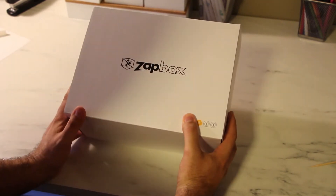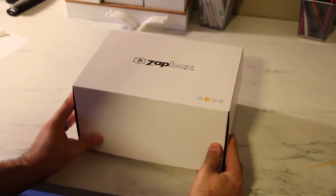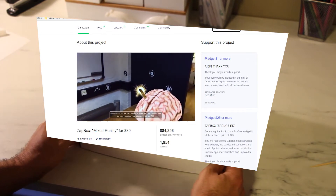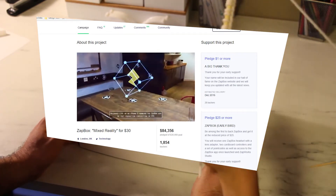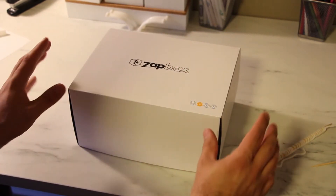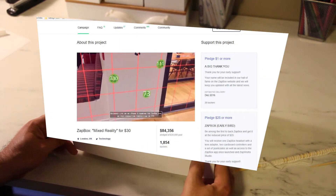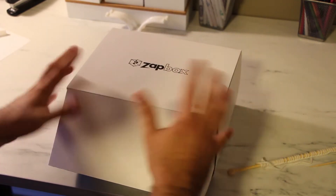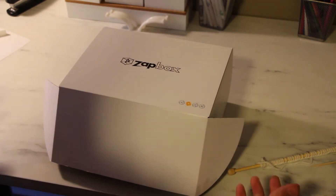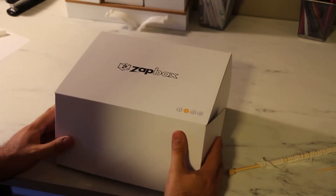We are checking out something cool — we're going to do an unboxing of our new Zap Box. For a little background, that box is augmented reality. It's kind of similar to Google Cardboard in that it uses your phone, but unlike Google Cardboard it doesn't just do rotation — it also does positional tracking using the phone's camera. I backed this through Kickstarter; this isn't a promotional thing, not an ad or sponsored content. We just saw the Kickstarter video, thought it looked cool, so we backed it, and it's finally shipped.